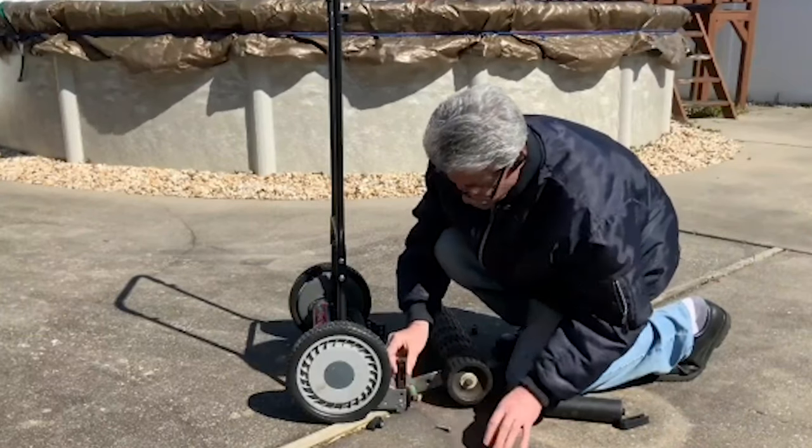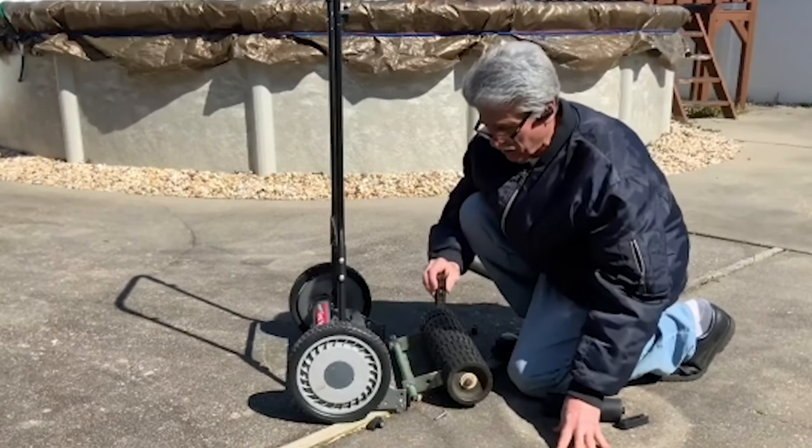With the Earthwise push reel mower, it doesn't have a stripe kit on it, but you can add one. I don't know how to do that — you'll have to check out Striper Man. He's got a nice little stripe kit on his and has a video posted; I'll put that link in the description.